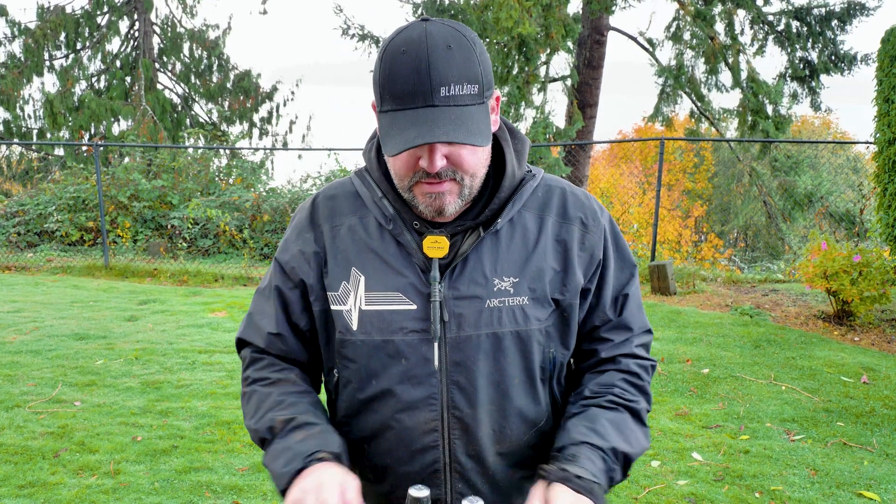All right guys, thanks for watching — I really appreciate it. If you like what you saw today, please don't forget to hit that subscribe button and the bell icon if you want to be notified when we put out new content, which is usually three days a week. Comment below and don't forget to like our videos. The most important thing is that you click that subscribe button. Thanks for watching, have a great day — over and out.